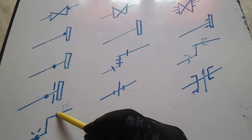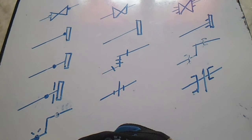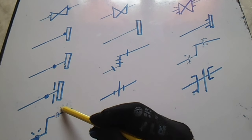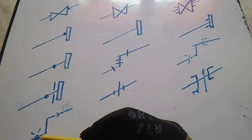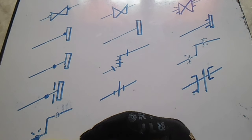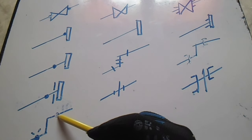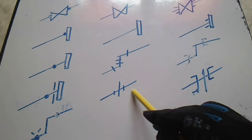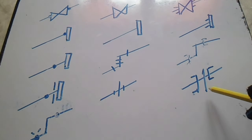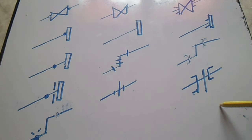If you see a dotted line without any line through it, this is a shop weld. And we have a field weld — this is the field weld symbol and this is the shop weld. Remember this distinction. We also have a union — this is a screwed union and we have a union with a socket weld.